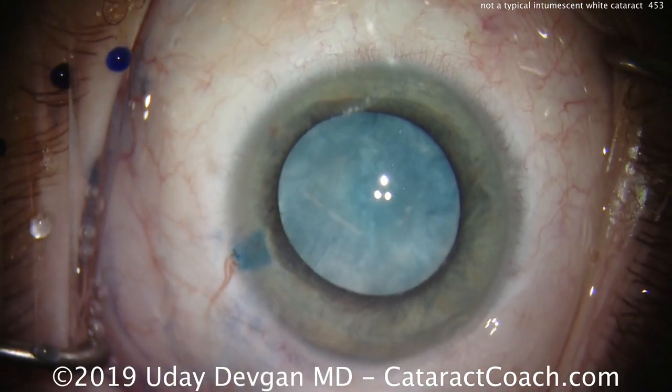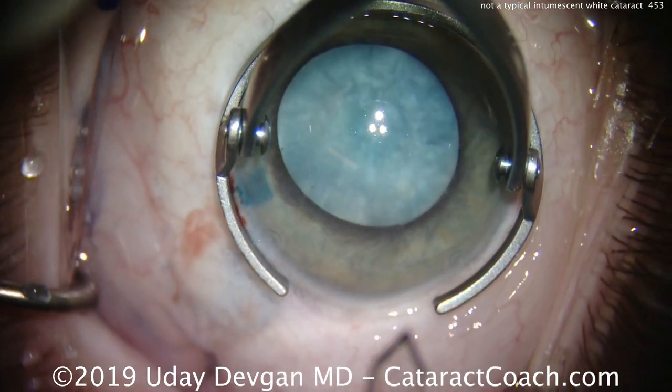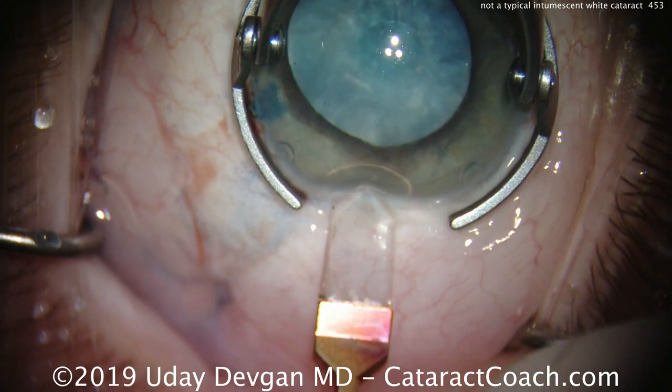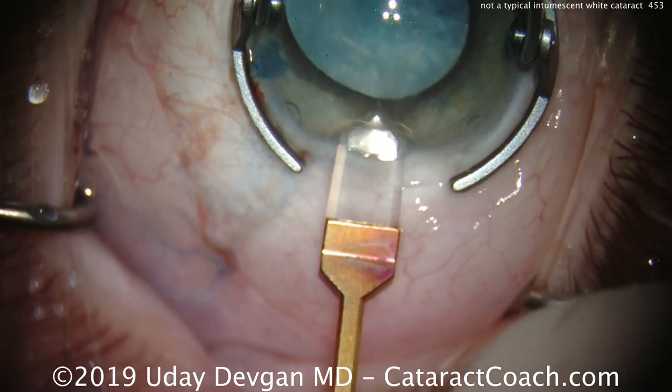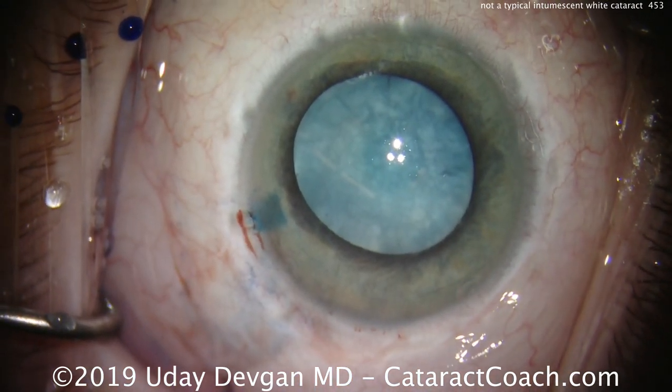Normally in an intumescent white cataract, we would do the technique of the double rhexis or some other way to decompress and alleviate the pressure from the capsular bag, and we do that before making the main incision. So why am I making the main incision now? Well, because this case is very different.